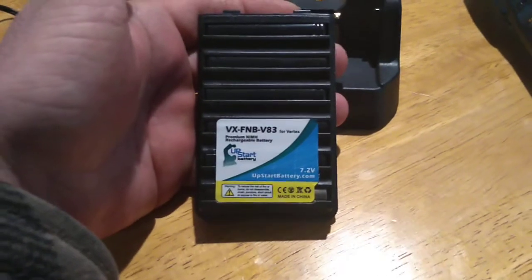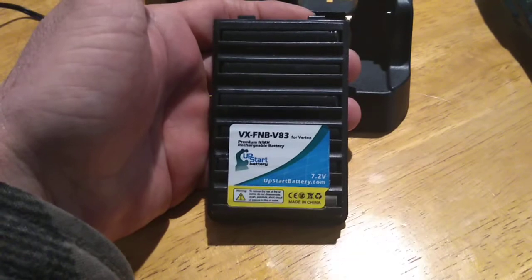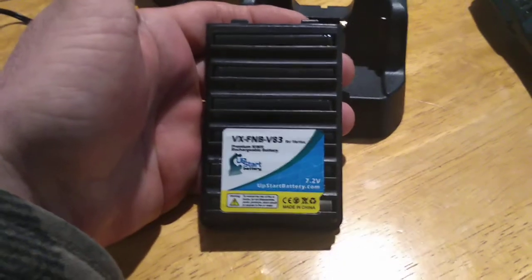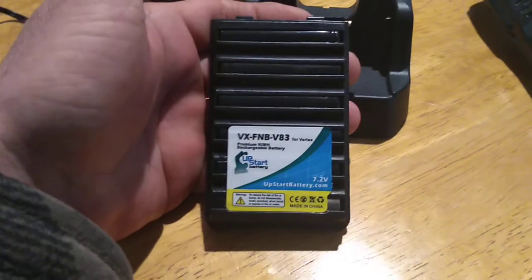Yaesu, you need to come out with a dual-band all-mode radio — FM with sideband — and compete with Baofeng's cheap HTs and mobile radios.